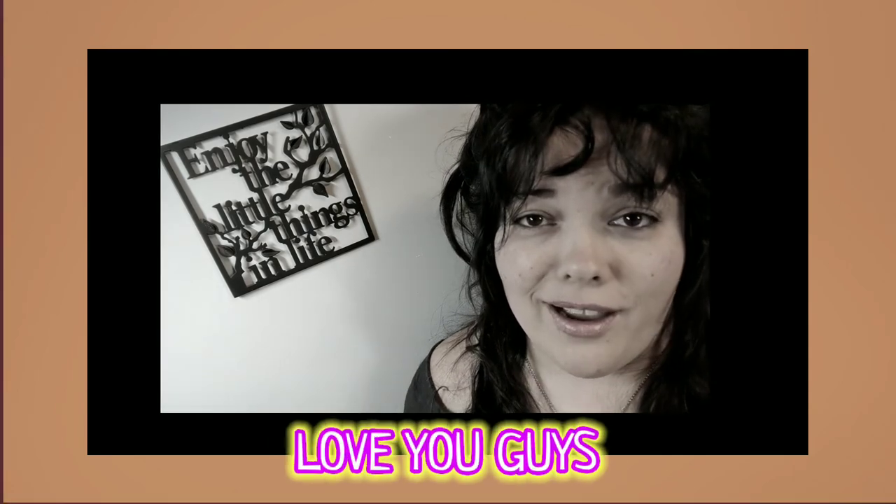Until next DIY, as always, love you guys. Thanks so much for hanging out with me. I hope to chat with some of y'all in the comments. Bye!